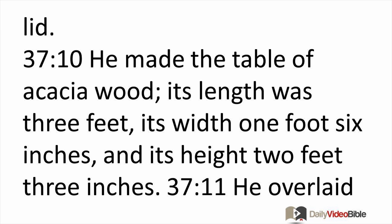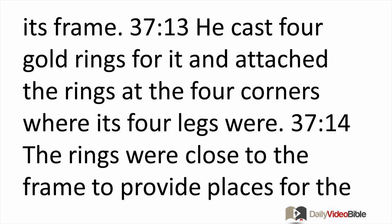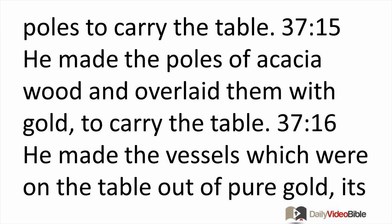He made the table of acacia wood. Its length was three feet, its width one foot six inches, and its height two feet three inches. He overlaid it with pure gold and made a surrounding border of gold for it. He made a surrounding frame about three inches wide and a surrounding border of gold for its frame. He cast four gold rings and attached them at the four corners where its four legs were, close to the frame, to provide places for the poles to carry the table.